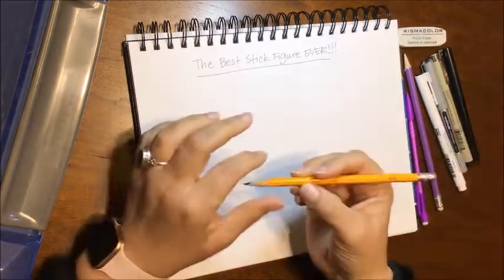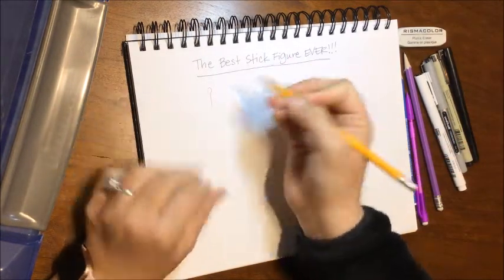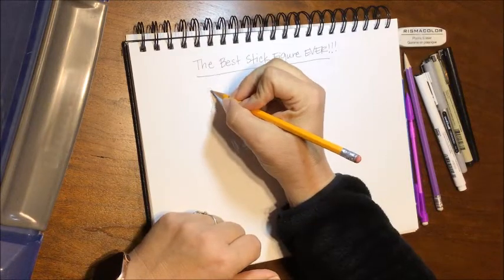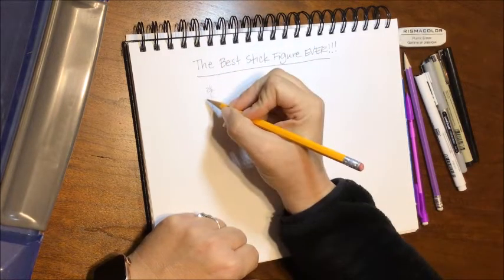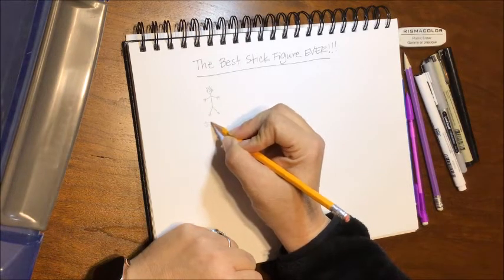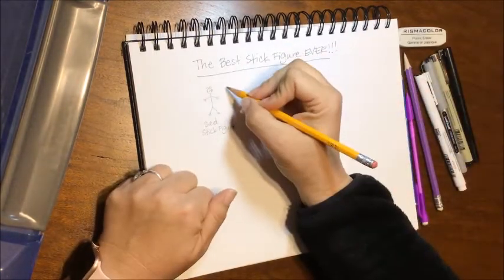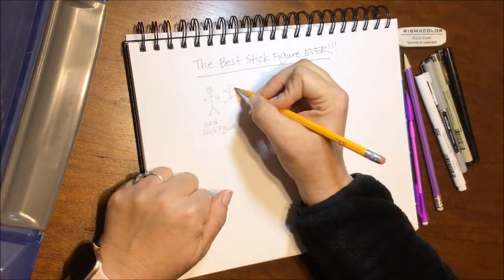Let's go back to the start with our standard, not-very-good stick figure. We always start with an oval for the head, a stick for the spine and neck, then we add arms — they usually connect together here — and then some legs. Who stands like that? Get up and feel how awkward that is. So I'm going to draw a sad face on this poor stick figure, give him some recently-electrocuted hair and some ears. Sad stick figure.